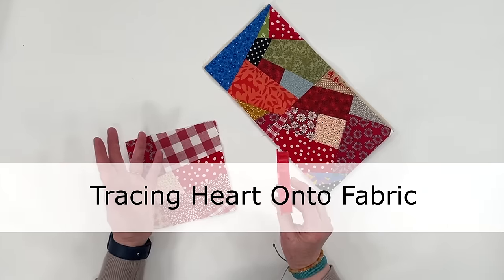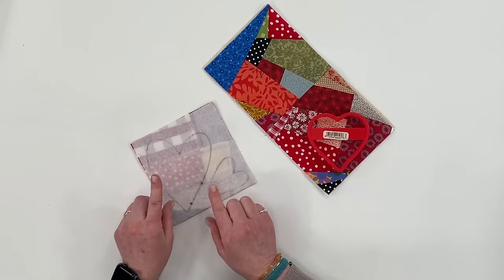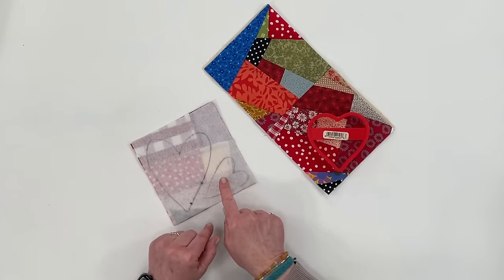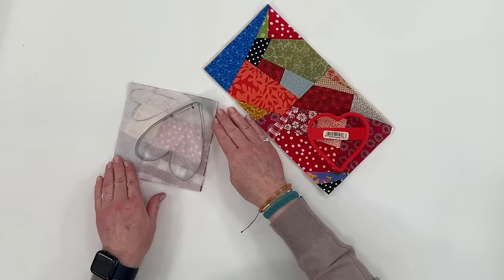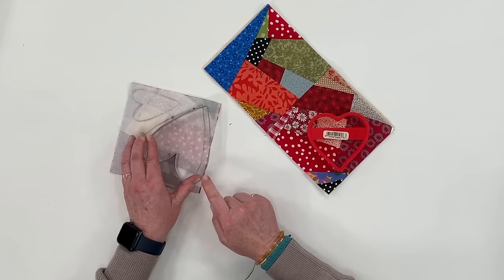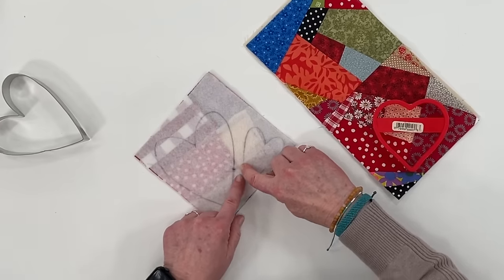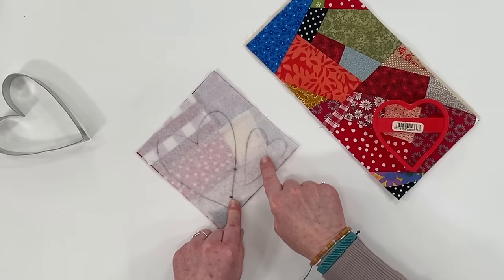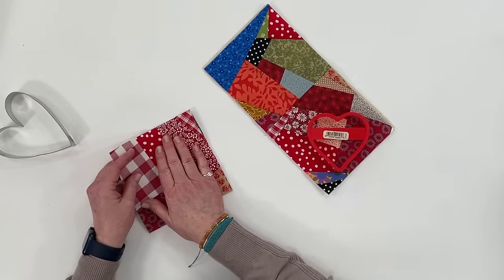The first thing you want to do is decide which shape of heart you want to use. You can use all different sizes. On this particular panel I'm able to use two different heart shapes, one big and one small. Remember you'll need to leave at least a quarter inch around the heart for your seam allowance, so don't bring the heart right to the edge of the fabric. I've left enough space for that seam allowance. Obviously you want to optimize and use as much of the panel as you can. I'd save even the little scraps — you can maybe use them glued onto a gift card or something. So many fun things you can do.